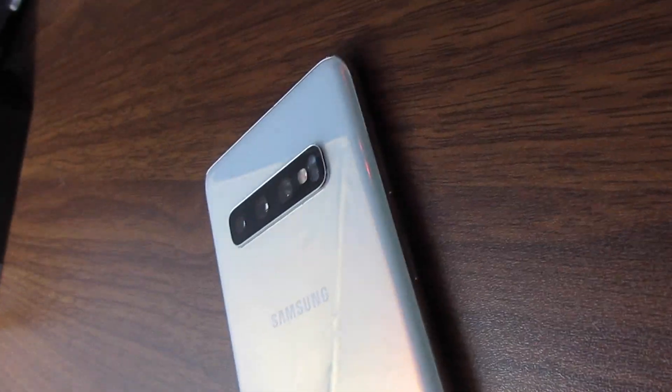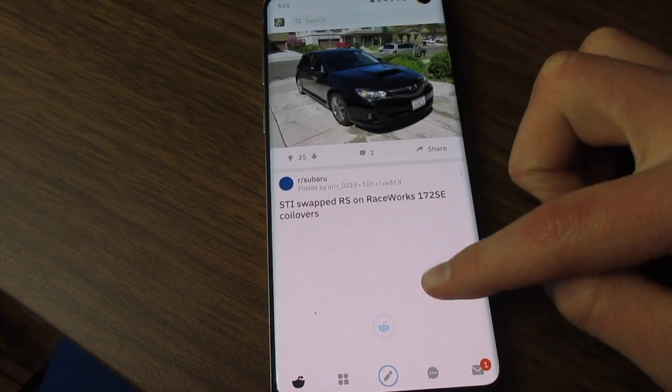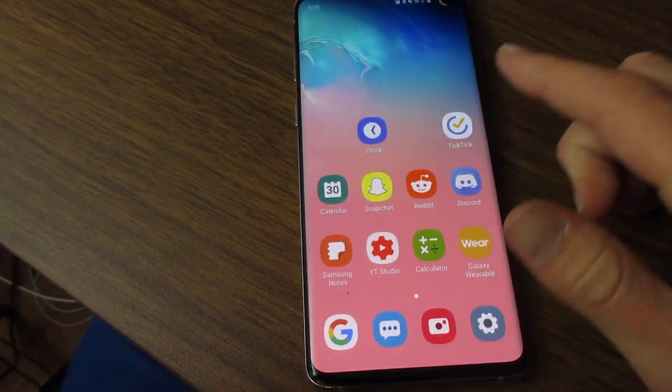Let's talk about the ultrasonic fingerprint sensor. I like Face ID on the iPhone way better — it was so much more simple. But when you get the phone, you don't really worry about it. I've heard a lot of complaints before I got the phone and now that I have it, yes it is not so accurate. Sometimes I have to do it again but I really don't care.